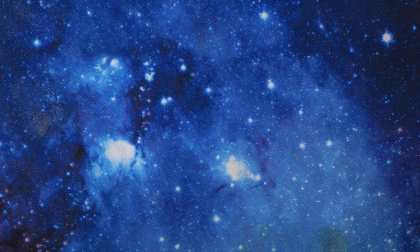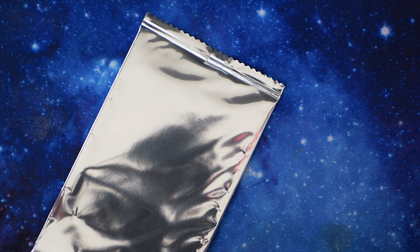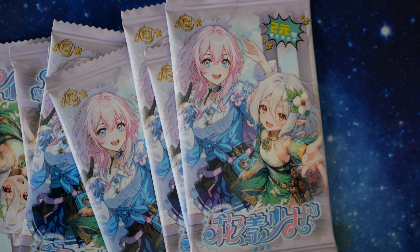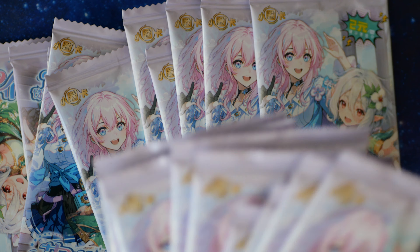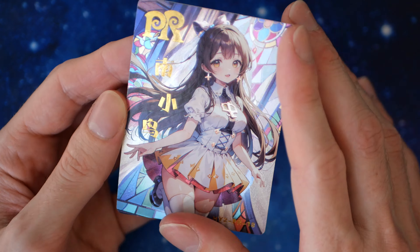I'm mixing the packs up a little bit. Wait — these were upside down. I didn't turn them around. Step back a minute — they're all the right way up, but these ones were upside down. Let's open one normal one and then two upside-down packs. First up, let's open the PR that is included inside the box.